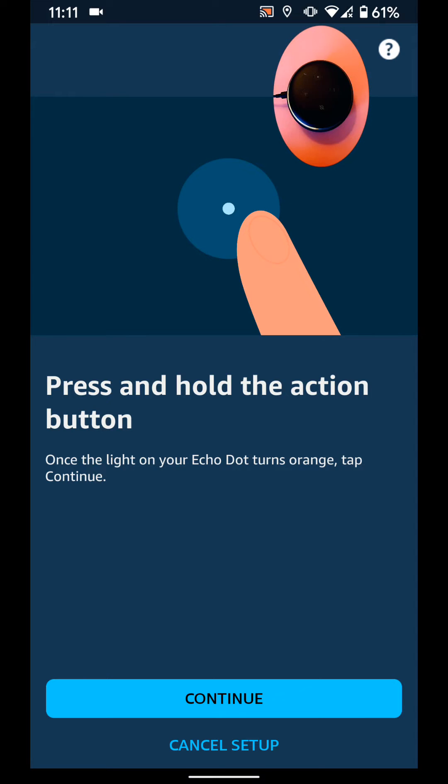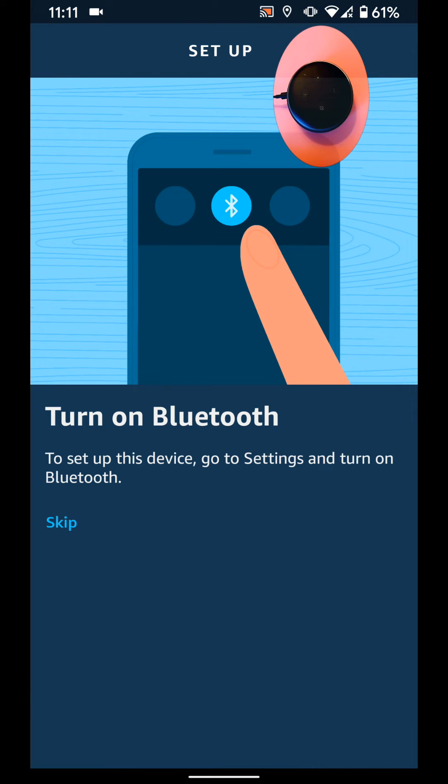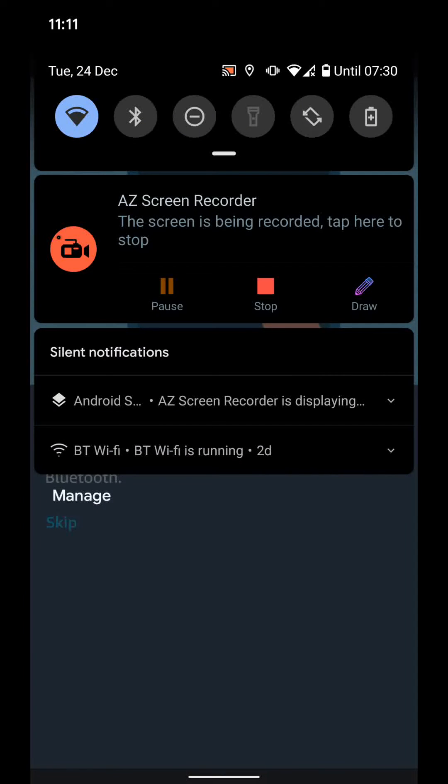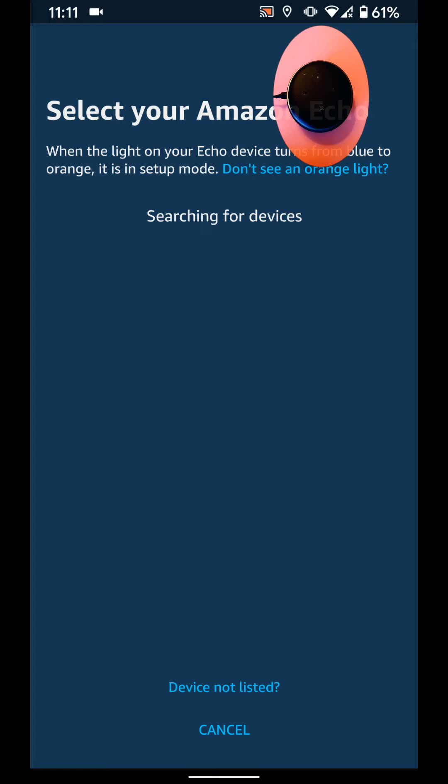Once the light on your Echo Dot turns orange, tap Continue. Now turn on your Bluetooth and select your Echo Dot.